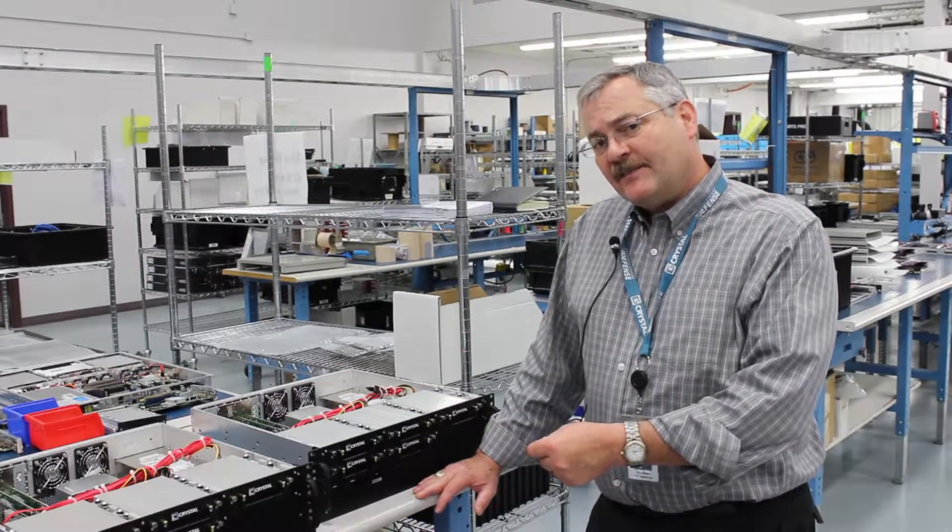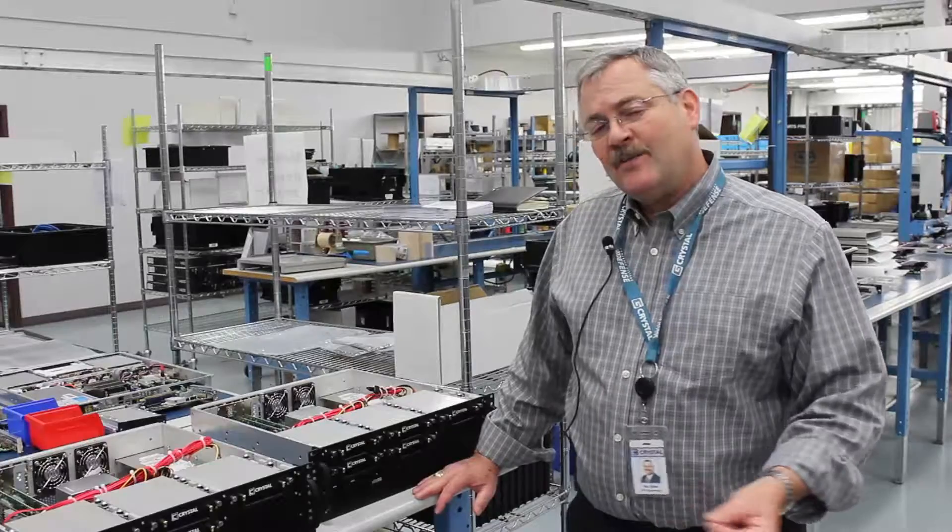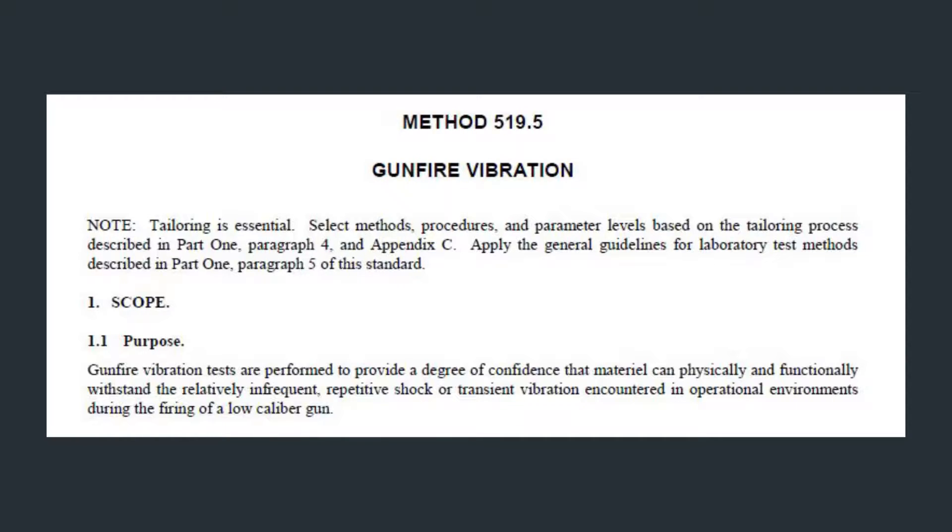Hi, Jim Shaw here from Crystal Group. I wanted to spend a moment talking just a little bit about the MIL-STD-810, and today we're talking about Method 519, which is gunfire.